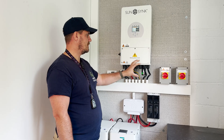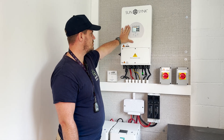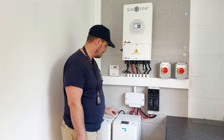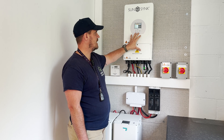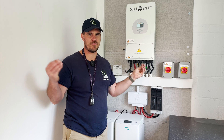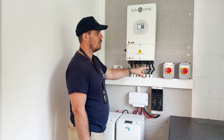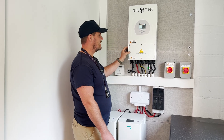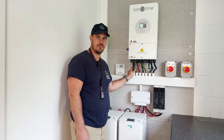Once we press the button — so we've turned the grid off and we press the button — this inverter will shut down. We then want to turn the battery off. You don't necessarily need to wait for the display to go down because remember you've got three inputs: you've got the panels, you've got the battery, and you've got the grid. We've only turned one of those three inputs off. So even though we've turned the inverter off on the grid and pressed the off button, we've still got an input from the battery and from the PV.